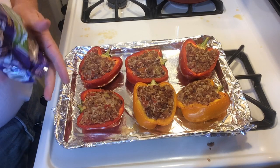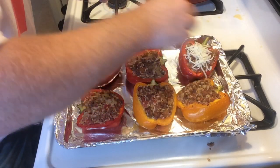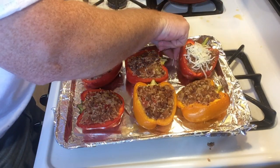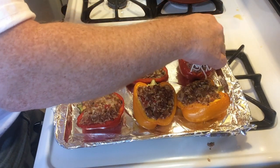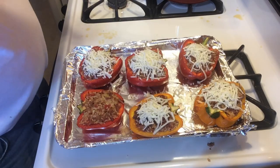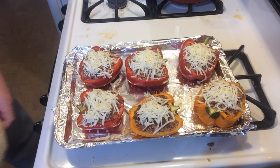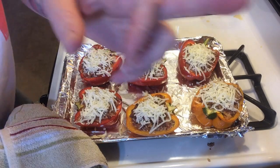What we want to do - this will help to cook our rice a little bit - let's put some mozzarella on top. This will melt over it and seal it. We'll throw it back in there for another 15 minutes or so.